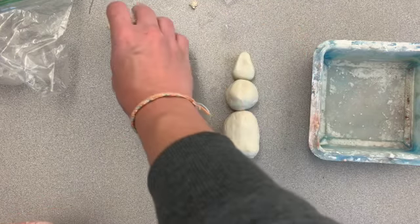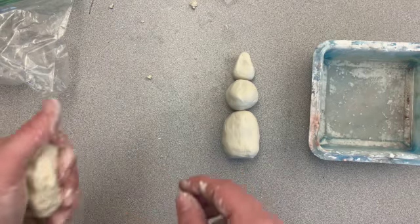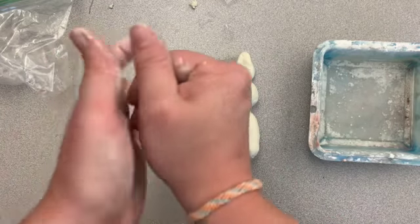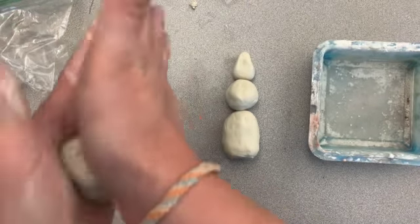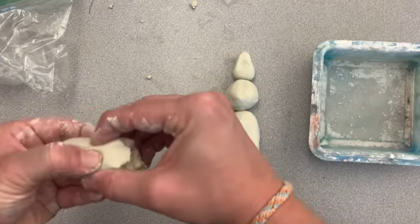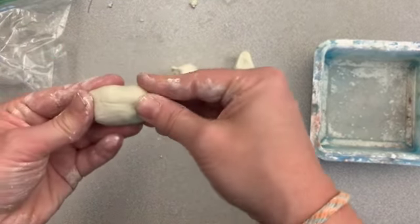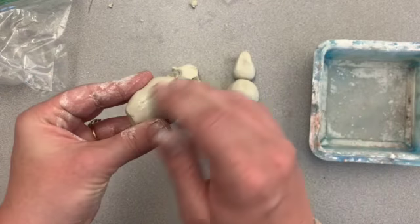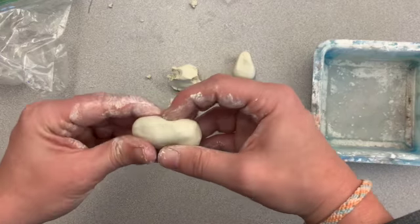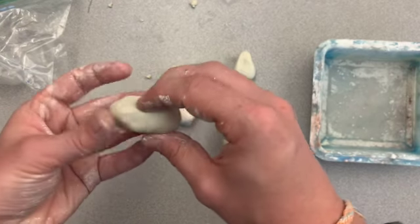I still have some extra clay, which is going to be used for arms, feet, and extra details — maybe I want to add long hair, a nose, or eyes. I'm smoothing it out so it's not too dry. I'm going to roll it into a cylinder shape and break off some pieces to make it easier to work with. This is going to be my feet. I'll roll it again into a cylinder shape and start to mold and pinch it to form those feet shapes. If you want to carve things into your clay, you can use a pencil or a carving tool like you might have used for your scratch board.